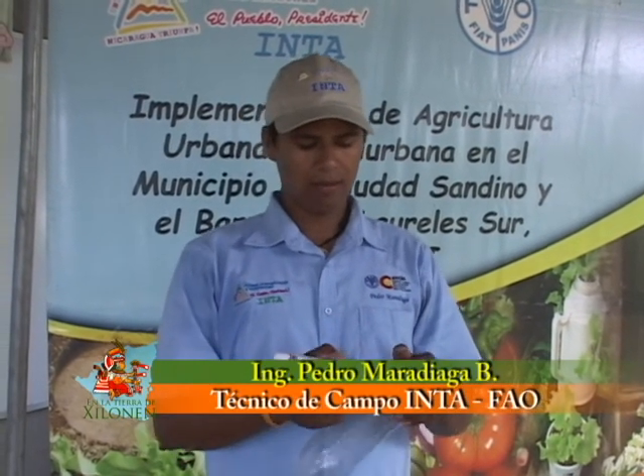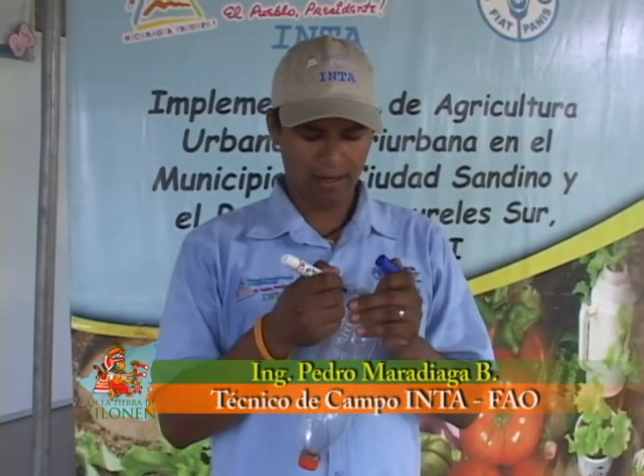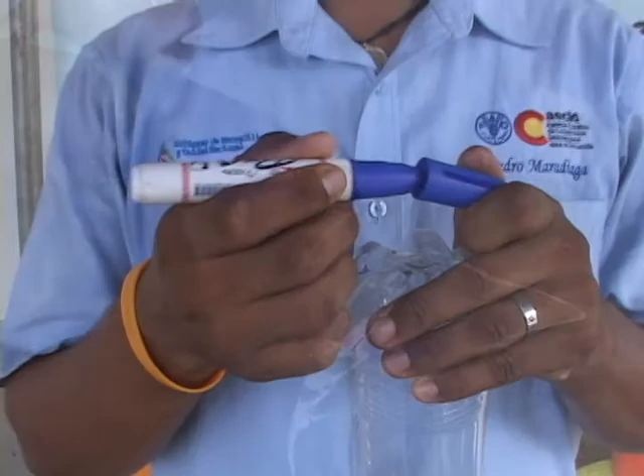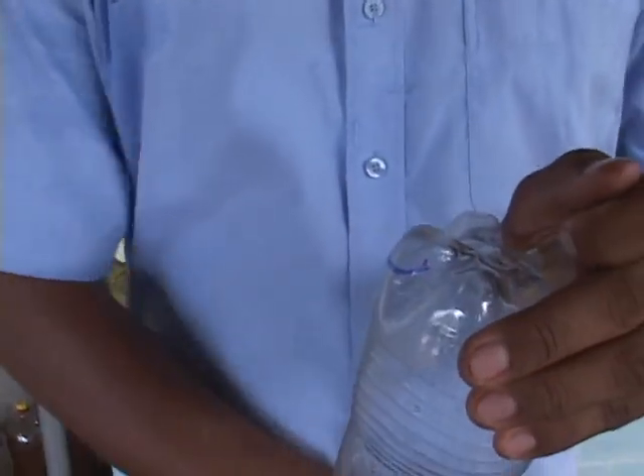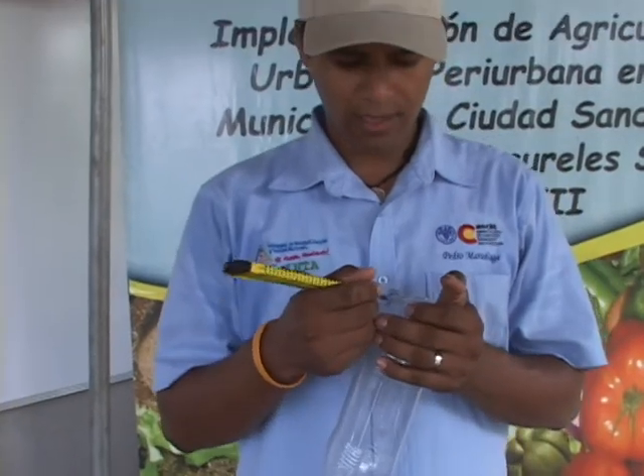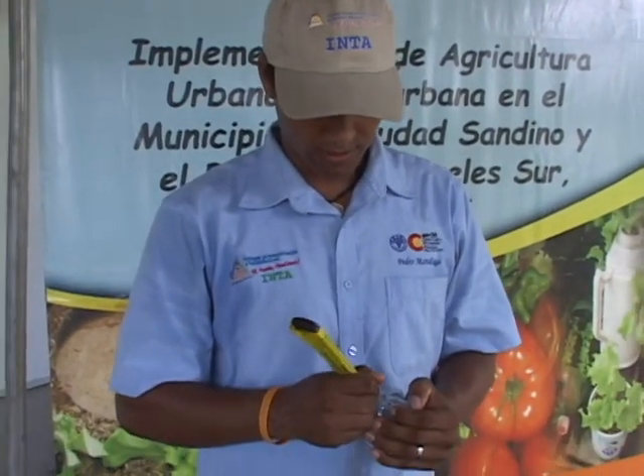El primer paso para construir nuestro botirriego es marcar la botella para realizarle una perforación. Es muy importante no perforar todo el fondo de la botella para que no se introduzca polvo o cualquier tipo de insecto.